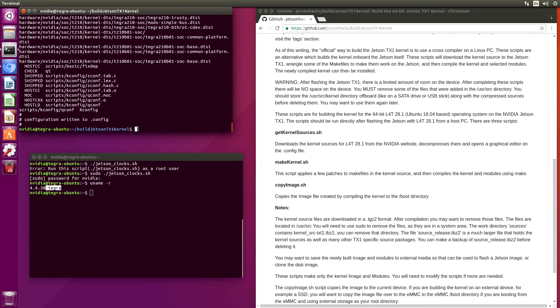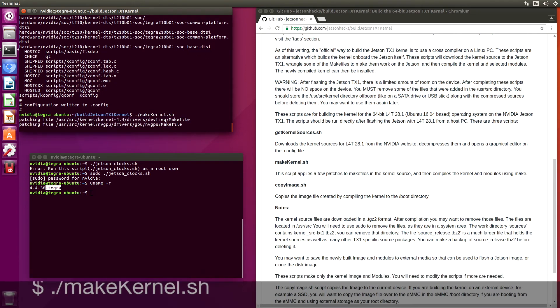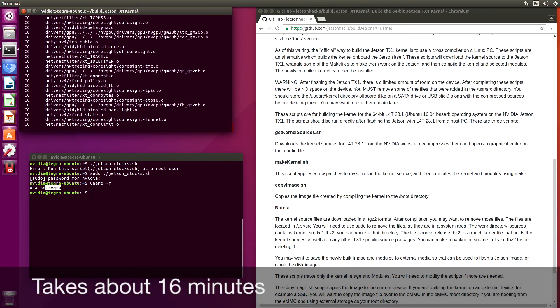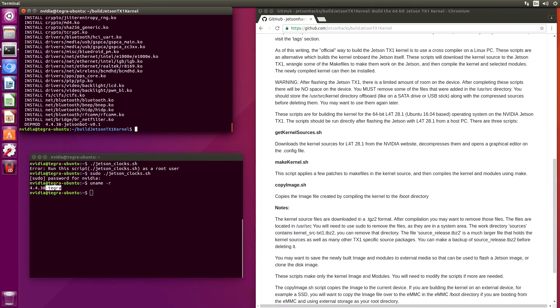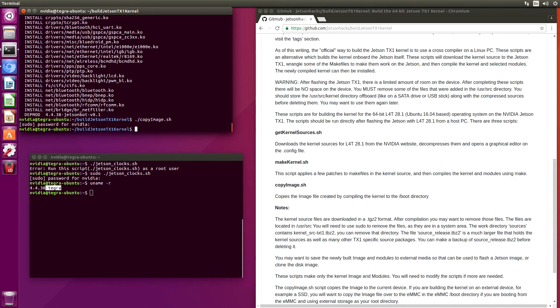Now we're ready to make the kernel. The next step is to copy the image — this will copy the image over to the boot directory of the current device. The current device is the SSD, but the boot device is the eMMC, so we need to copy this image over onto the eMMC so that it will know to boot from it.